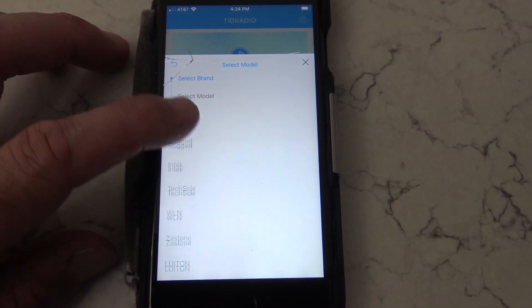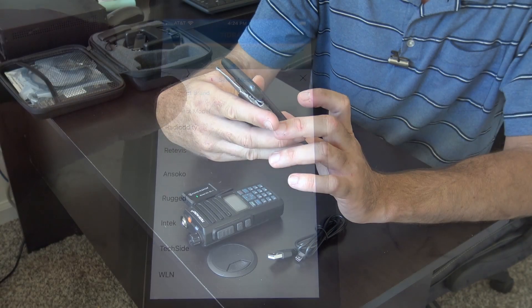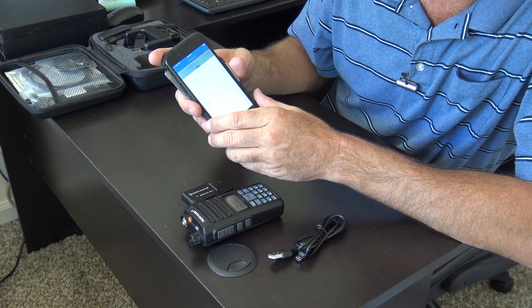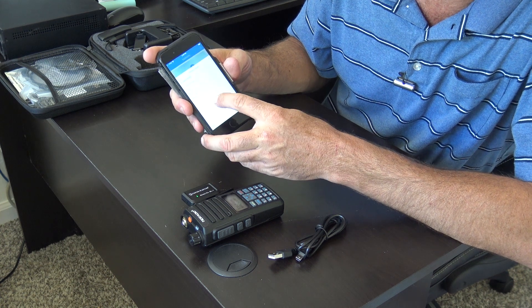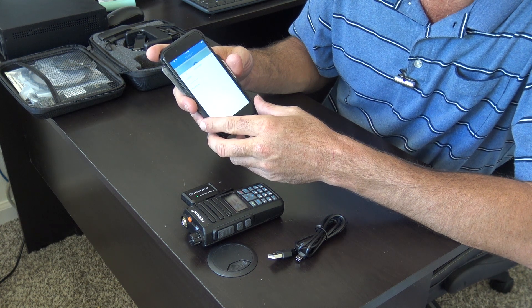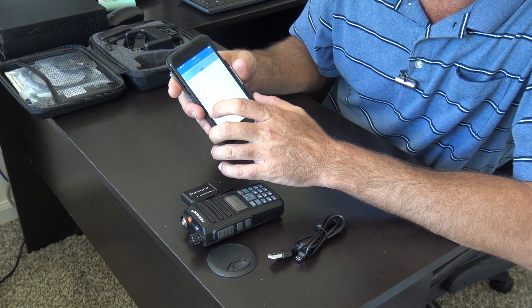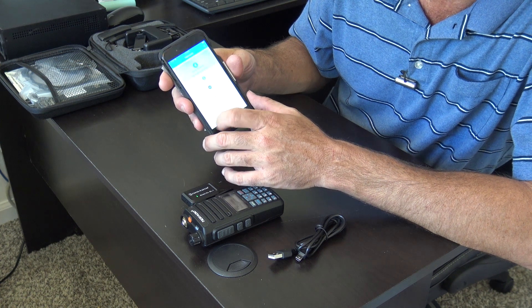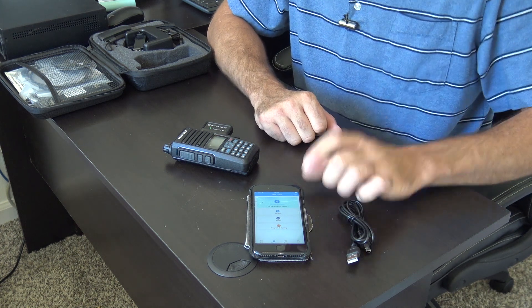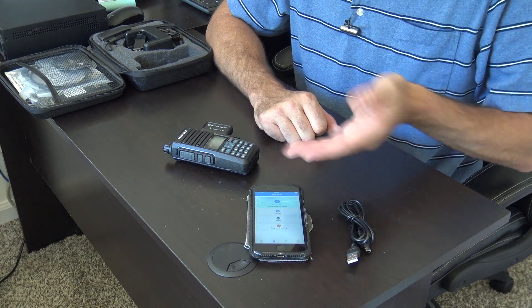The app also has the variants of Baofeng that will work. Going back to select brand, you can see Radioddity, Retevis, Soco, Rugged, Intek, Techside, WLN, Zastone, Luiton — and the LT-316 is in beta. It has quite a bit of compatibility. We'll choose the TID Radio TDH6. Next, after you've connected Bluetooth — click the Bluetooth icon and turn it on — it just connected. Bluetooth is on.